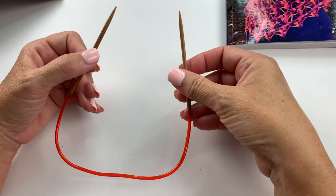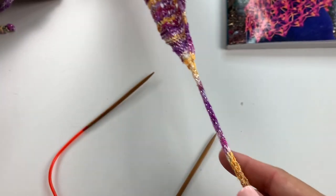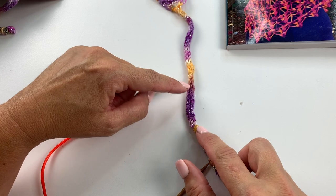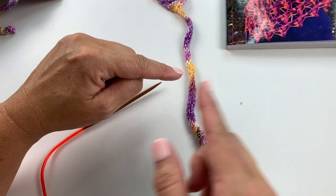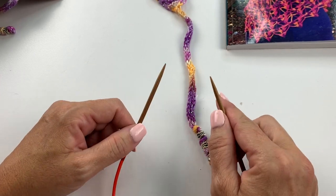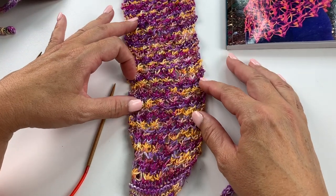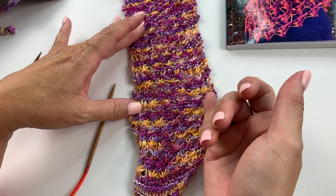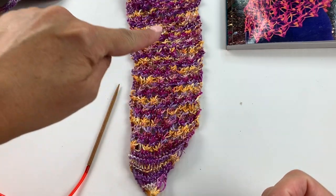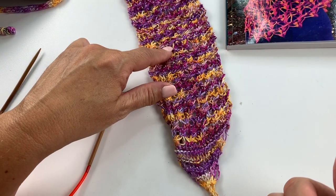The pattern mentions that you can use double point needles, circular needles, or straight needles, and there are two reasons for this. In the headband we do an I-cord at the beginning and the end. To do the I-cord you either need double pointed needles or circular needles — straight needles will not work because you need to go from one end to the other, which only works with circulars or double pointed needles. When you get to the body of the pattern, you have the option of straight, circular, or double pointed needles, but you can only do straight needles on the body of the pattern.